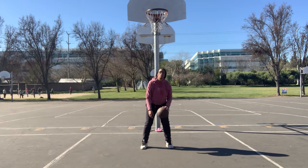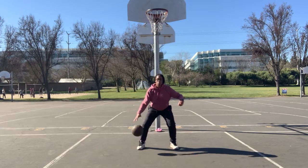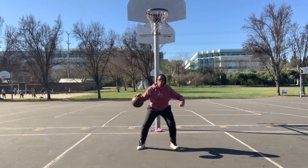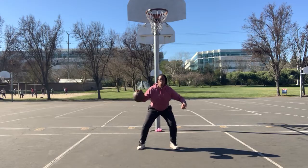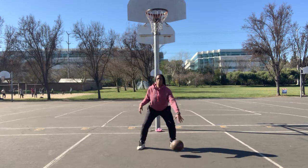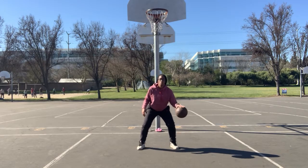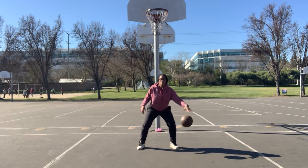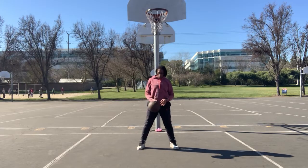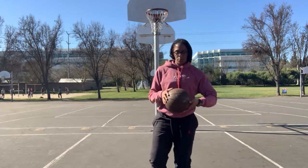Our second drill is the high dribble, where we're going to get that ball dribbling up to the shoulder. This is going to help create better control of the basketball, controlling that ball and creating muscle memory. If you like this video, check out some of my other beginner videos. I appreciate y'all's time and keep ballin — peace.